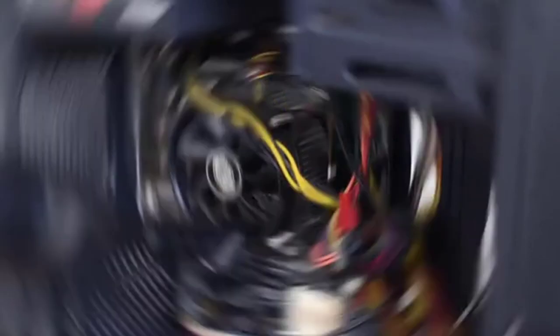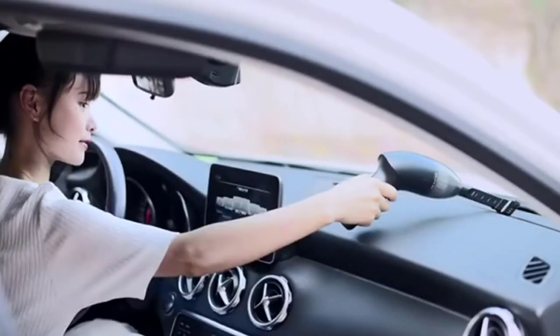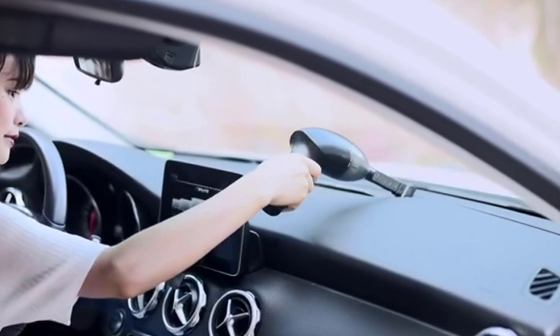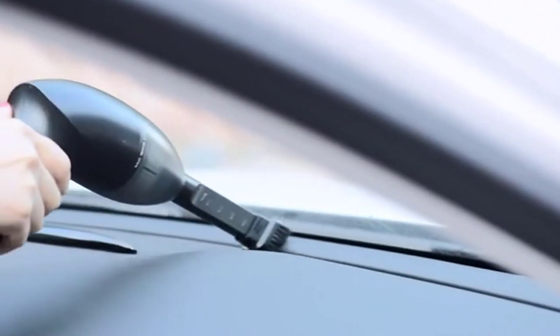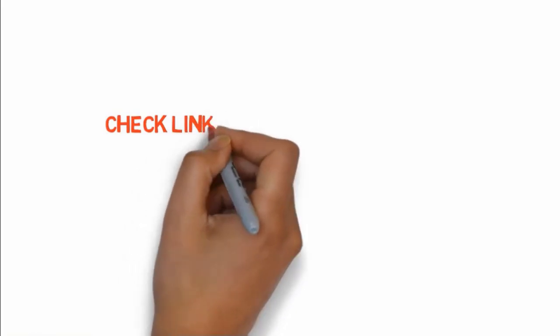The LED light provides illumination in dark crevices or lower lighting rooms. The Hayousui mini vacuum cleaner for sewing machines has a powerful motor that makes short work of any mess, and the cordless design means you can use it anywhere. If you want to buy these products, check the link in the description box.